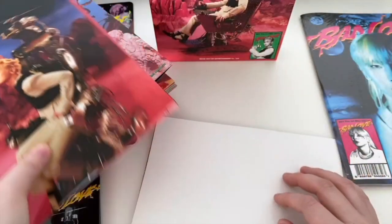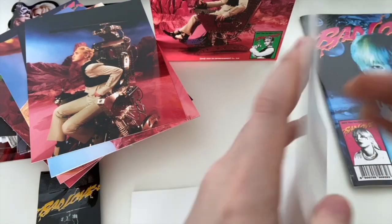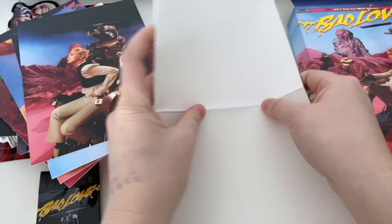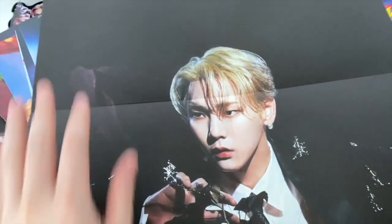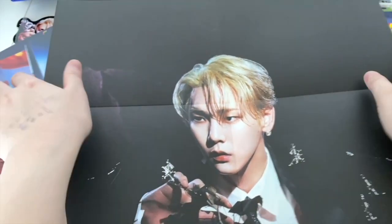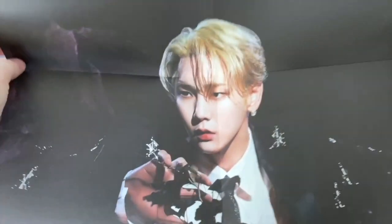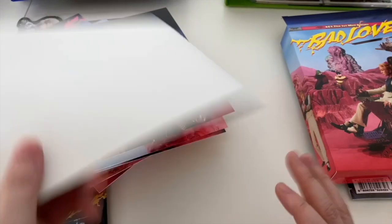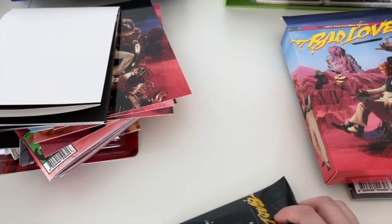So those ones there, and then you've got a folded poster. I'll just fold it halfway through - yeah this is the one you get. It squishes his face with the folded poster - that's why I don't like folded posters.